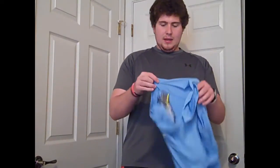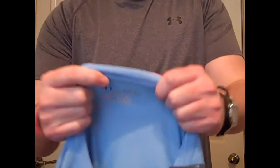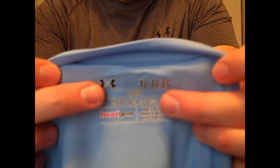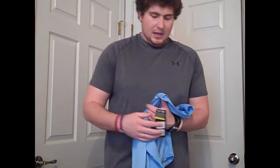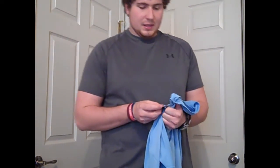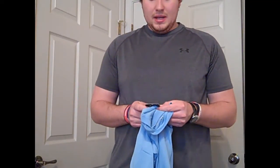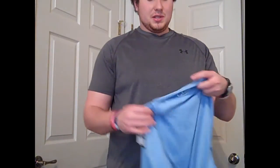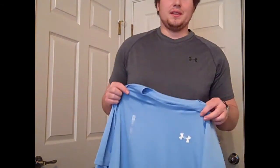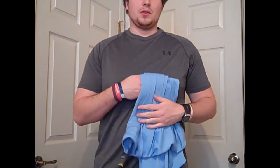Just to let you know, inside the tag it'll say 'loose' — that's how you can tell the fit type. If you're new to buying Under Armour shirts, they have different types of fit: loose, regular, fitted, and compression. This is a loose fitted shirt, and it does run true to size. It's just a great overall shirt.